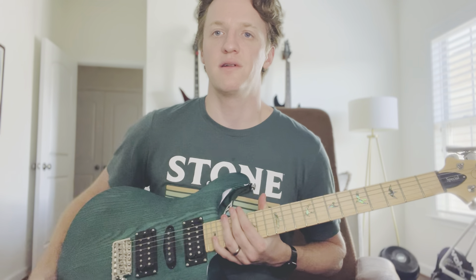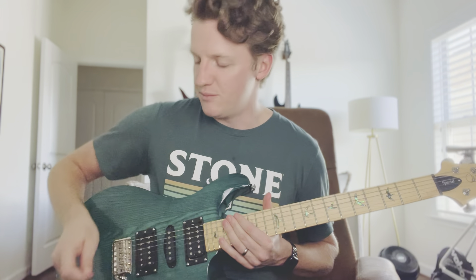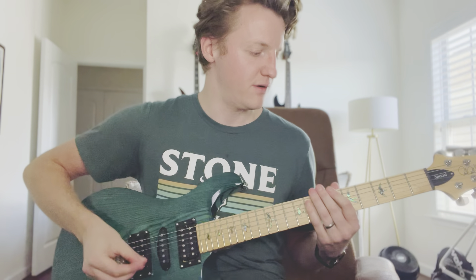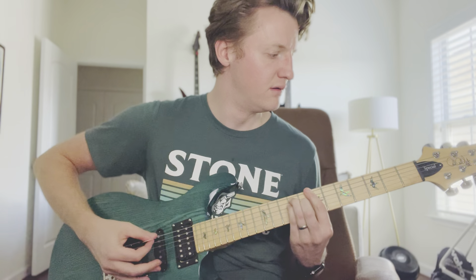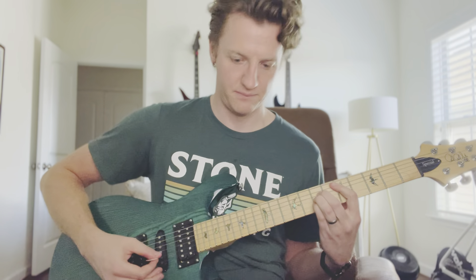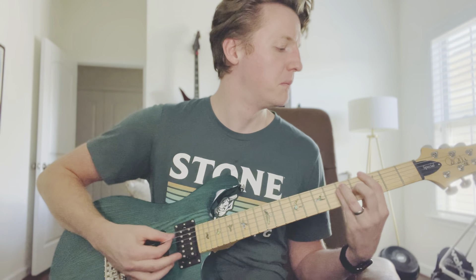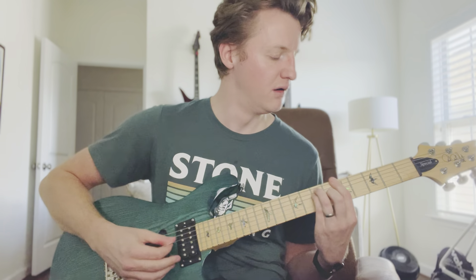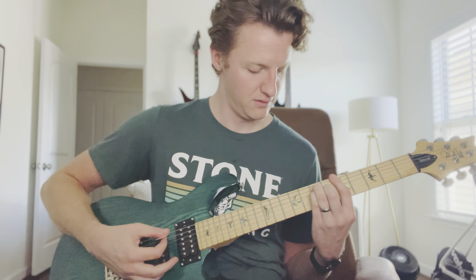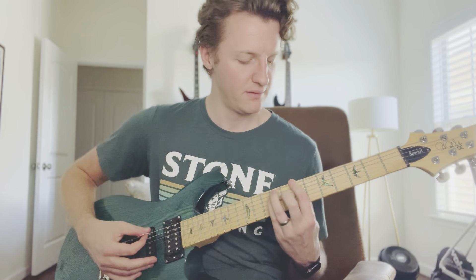I'm playing through an Orange Crush 35RT with a Head Rush MX5 pedalboard/virtual amp simulator on a clean channel. We'll start with the humbuckers — you won't be able to see the pickup selector because of the camera, but I'll go through some tones. This is all humbucker, and this is the bridge pickup.